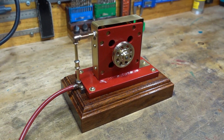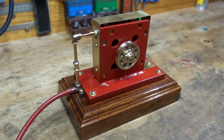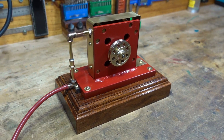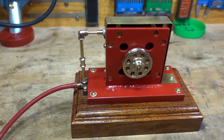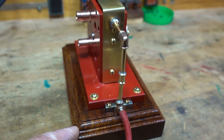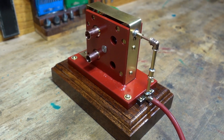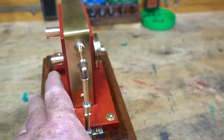G'day all, this is a DIY steam turbine that I've been working on for the last couple of weeks, finished it today and thought I'd video the first air test. Pretty happy with it — a lot of hours into it, definitely a lot of hours into it. Some challenges to overcome but I got there.